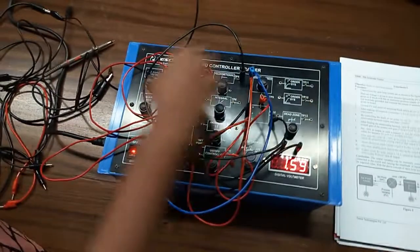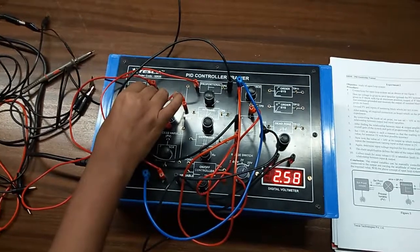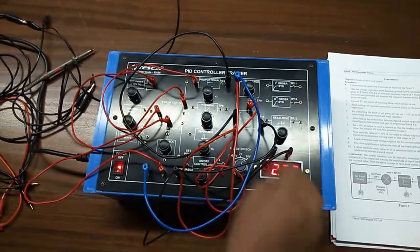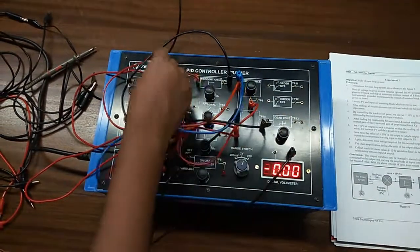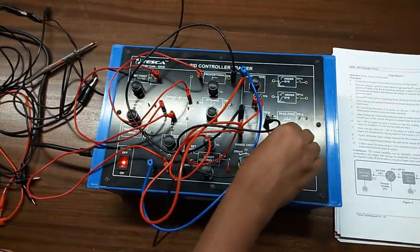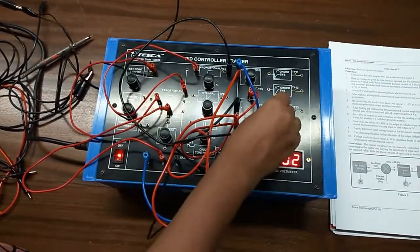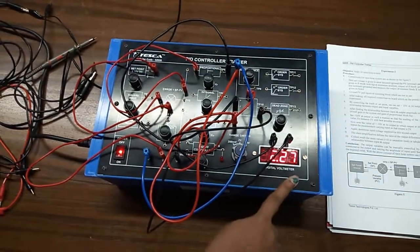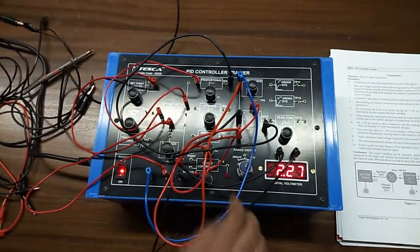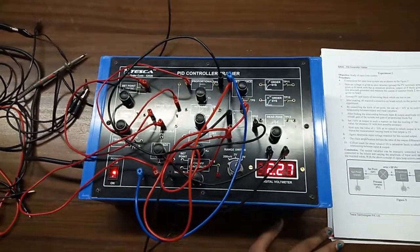Now we are setting the output voltage at around 2 volts. Also check the input voltage for this setting. Similarly, set the output voltage at different values like 3, 4, and 5 volts, check the corresponding input variable each time, write the values in a table, and observe the difference between input and output.